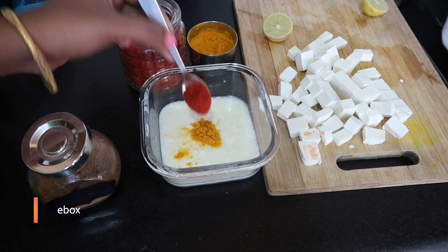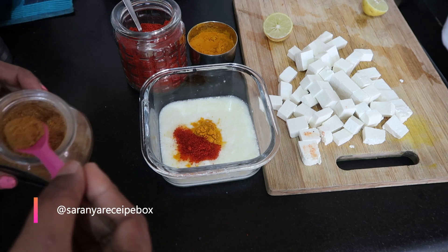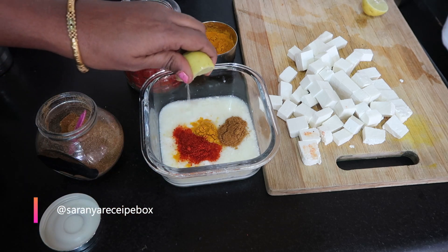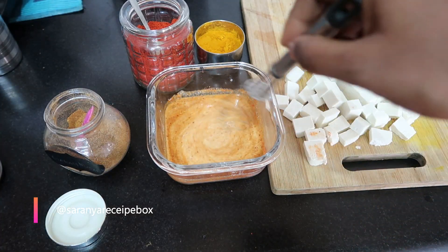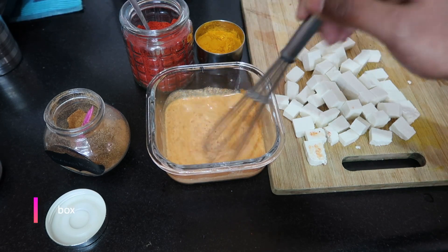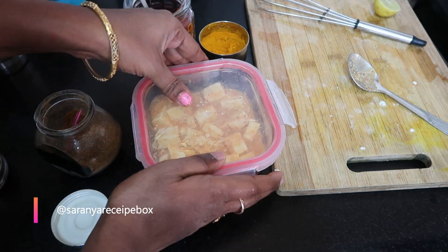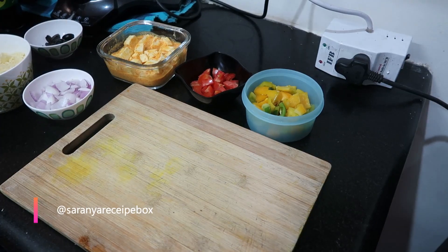To make paneer pizza, first we need to marinate the paneer. I've taken curd, turmeric, red chili powder, 1 teaspoon of garam masala, and 2 teaspoons of lemon juice. Now add the paneer pieces, close it with a lid, and refrigerate for 10 to 15 minutes.